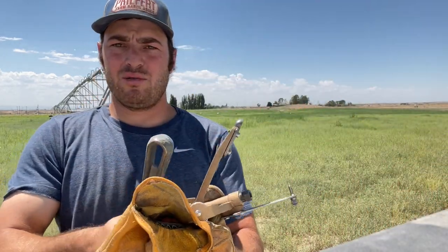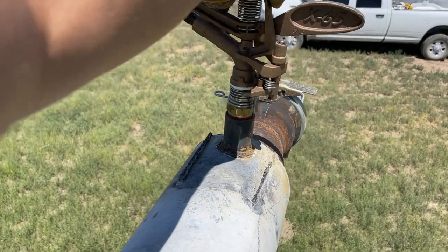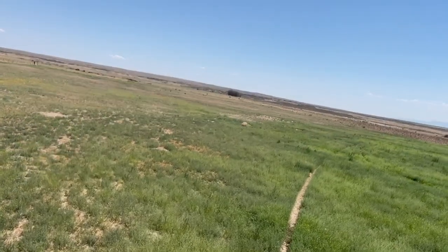I got my tools, climbed up on the pivot, and got it put on. It goes just a little bit past a half moon — just like I want it, so it's not going to over-water behind us and it's only going to water its area right through here. Some of you may be wondering why the end gun is so important. Honestly, it can't be as consistent as the main irrigation sprinklers, but let's break it down a little bit.